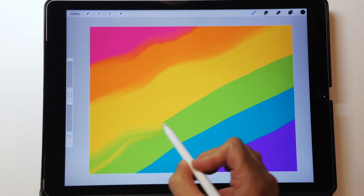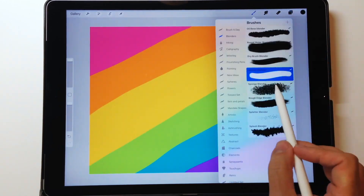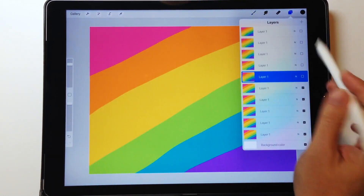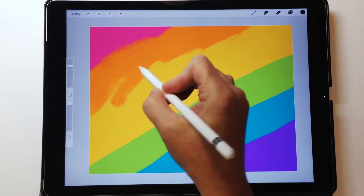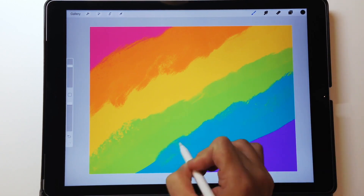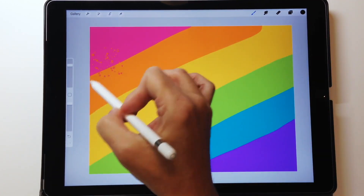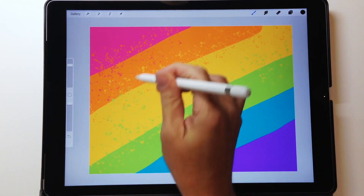I have an oil-based one, a water-based one, a simple smooth blender, and a sponge blender. I also have a splatter blender, a splash blender, and a rough edge blender. Basically, they take the color that's already on your screen on the layer you're working on and move it around — not adding any new color, just moving what's already there.